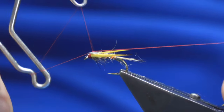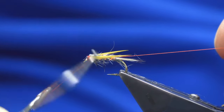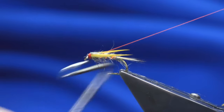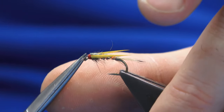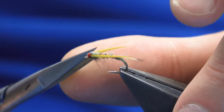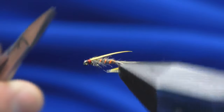We'll just come in and throw in a whip finish. Pull the thread tight, come in and trim away the tail thread. Then we're going to clip the goose biots — just clip them roughly the length of the thorax on each side.